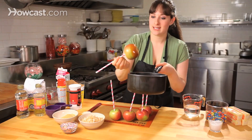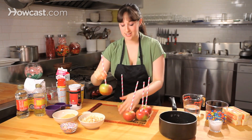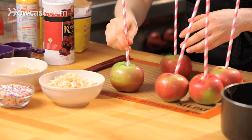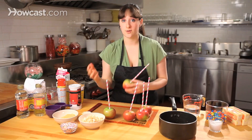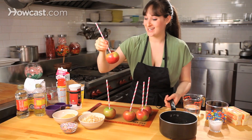Just kind of get the little excess off the bottom, and then right onto — I like to use a Silpat, which is a non-stick baking mat. But you can definitely use a piece of parchment paper, or anything that you have that will keep your surface clean. That's always a good idea with caramel.